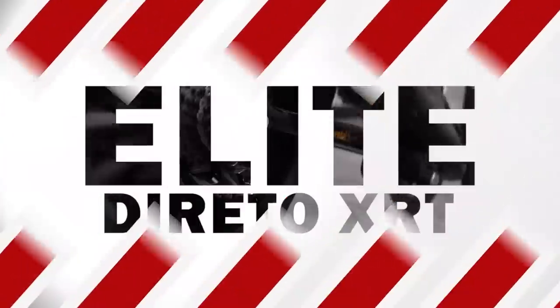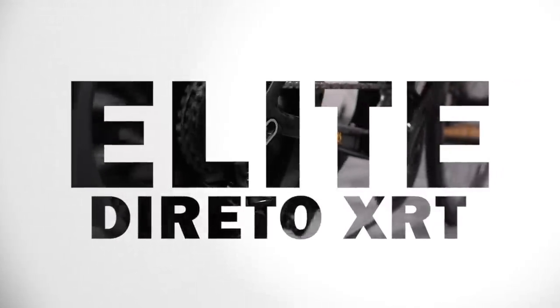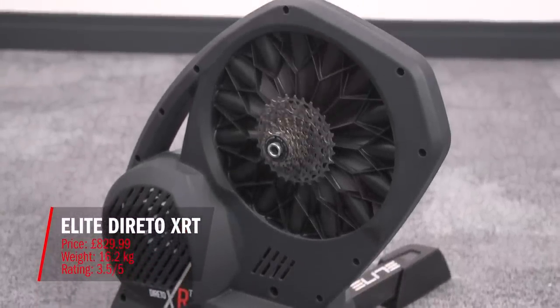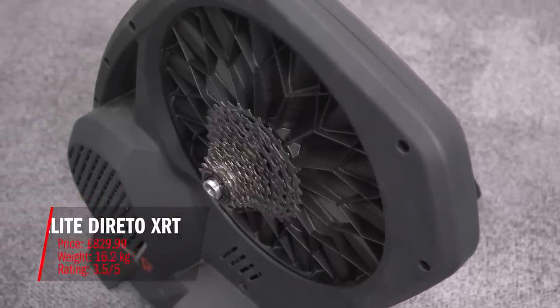So without further ado, let's dig into the first trainer: the Elite Direto XRT. The headline stats are a price of £829.99, a weight of 16.2 kilos, and in our test it scored a total of 3.5 stars out of 5.